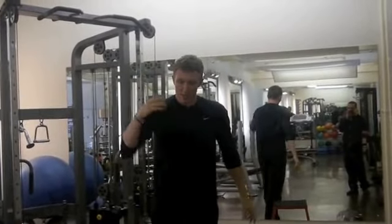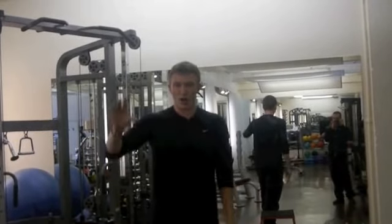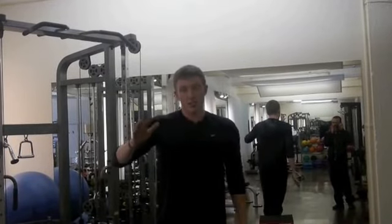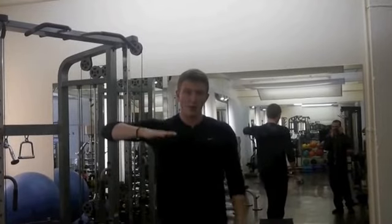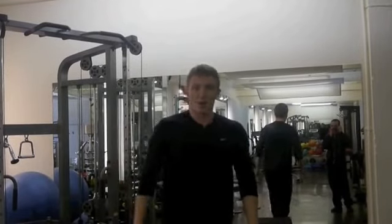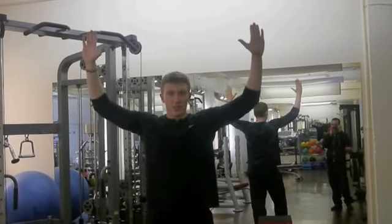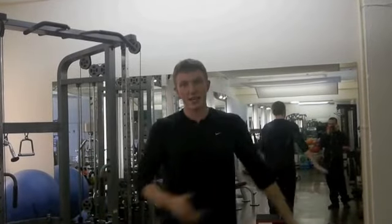We're doing these isometric holds at three different points. Lots of people think that with an isometric hold you only build strength in that one set range. But you actually get a 15-degree carryover either way from the position you're holding. So I'm not only building strength in one range — I'm building strength 15 degrees down and 15 degrees up from that. You can see how it starts all linking together.